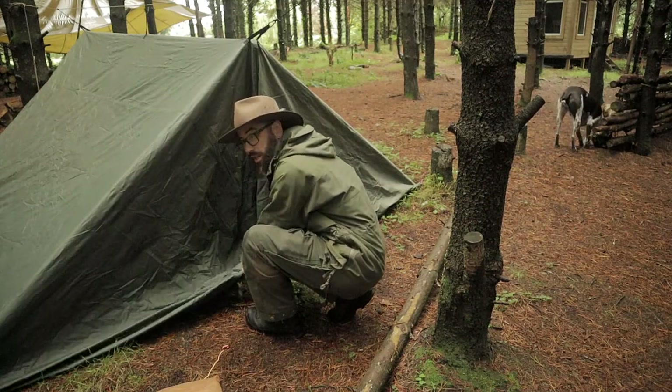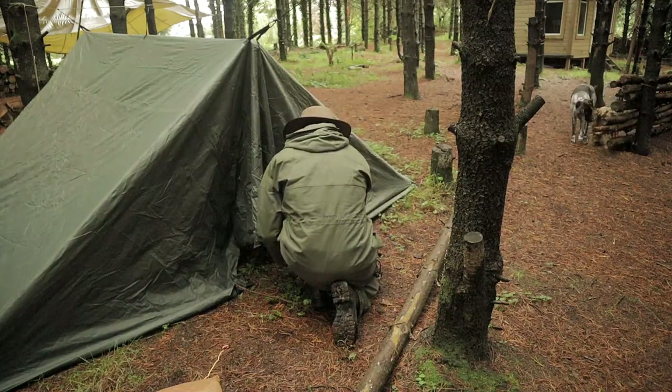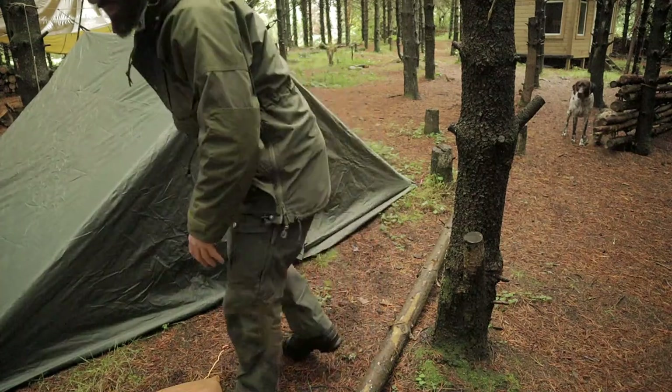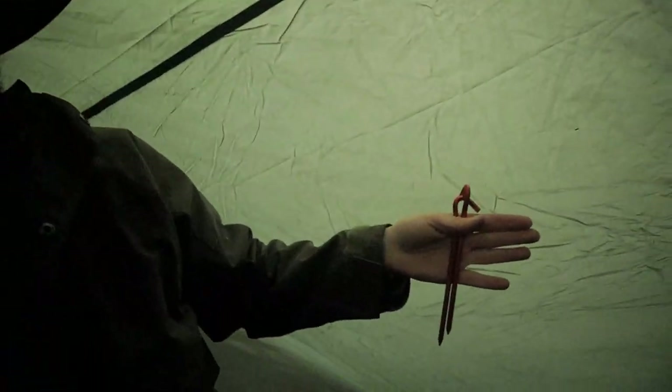Guys, I'm doing this very quick because it's raining. Let's have a look on the inside of it. Check out the space in this, guys — that is a massive amount of space. Because it is such a bigger tarp, you can obviously just put the ridge line higher to give you more upright space and bring it in at the sides. I'm just using what I already had set up because it's raining and I wanted to do something really quick.